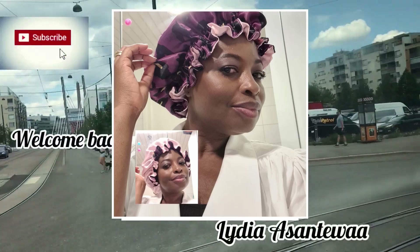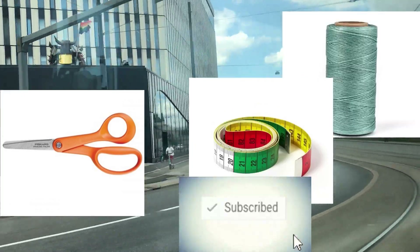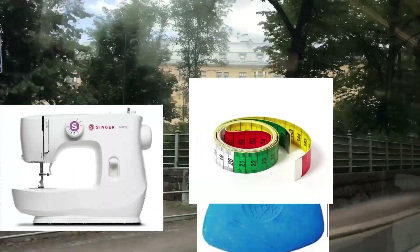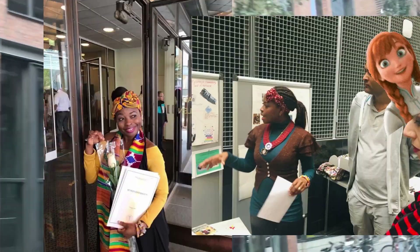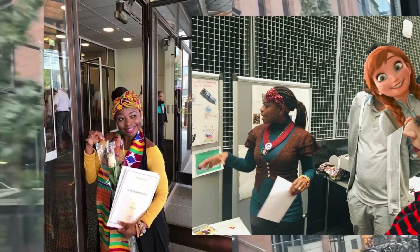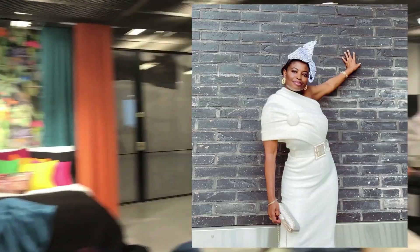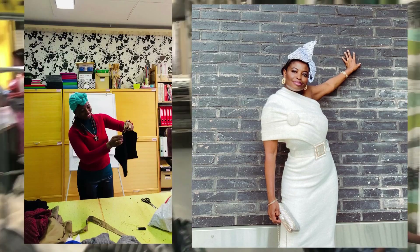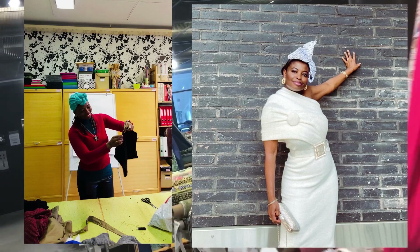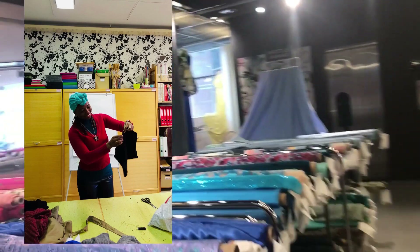Hello lovely people, once again welcome back to my channel and to another sewing tutorial. If you are watching me for the first time, my name is Lydia, I'm a Ghanaian professional teacher, a mama and a wife, and I love everything fashion. If you love what I love, kindly consider subscribing to help me grow this channel, and to my existing subscribers I say thank you.